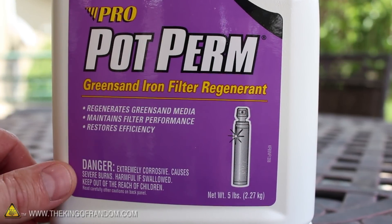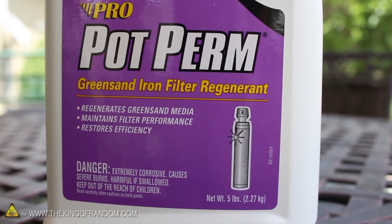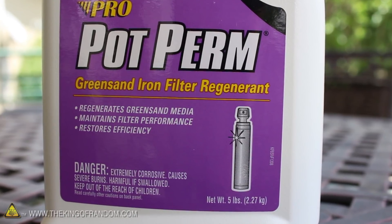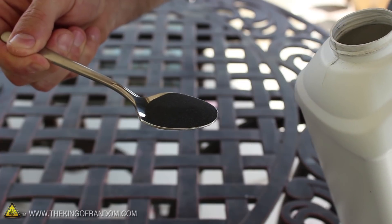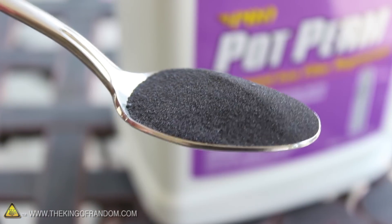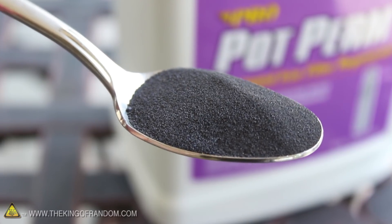This purple product is sold commercially as a rejuvenator for certain types of water filters, and I found mine in the water treatment section of a pool supply store. Now it might look like a harmless black sand, but it's actually a powerful oxidizer. This stuff can be poisonous and burn your skin, so just make sure you're well aware of the risks before you try handling it.